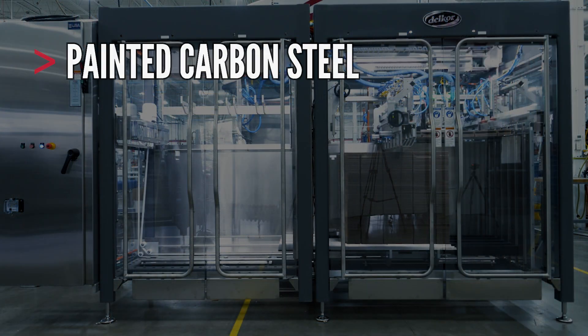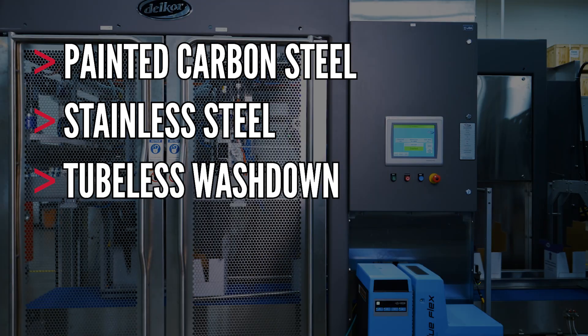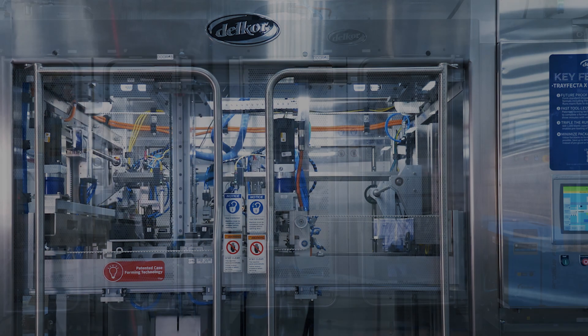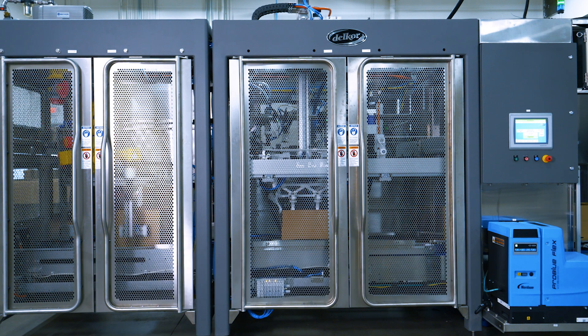DELCOR's Trifecta X is available in painted stainless steel and tubeless open channel stainless steel frames for sanitary environments. Also, the modular design of the Trifecta X allows it to be bolted directly to any DELCOR case packer or set up as a standalone machine to work with a hand-packed system or other downstream packaging machinery.